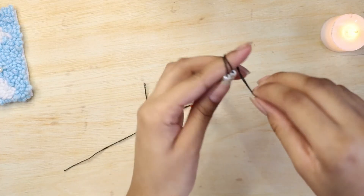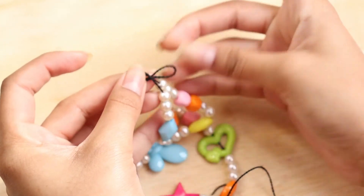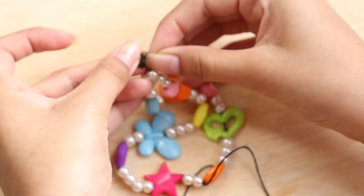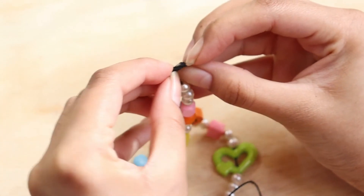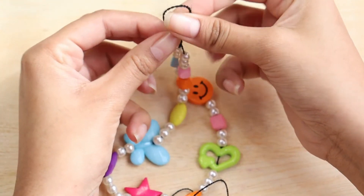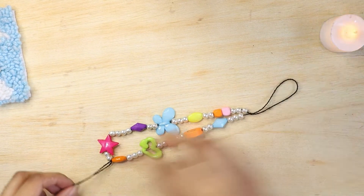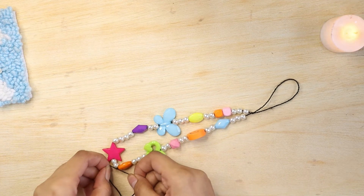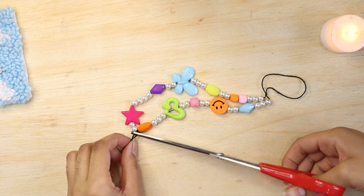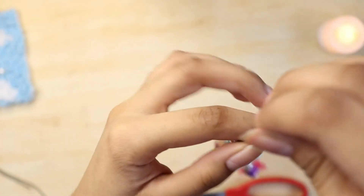Now we just have to tie the upper part so that our strap is complete and the beads don't move from their place — just follow the steps. Finally, cut the excess thread off. You can see our knot has pretty much disappeared into the beads and we are done.